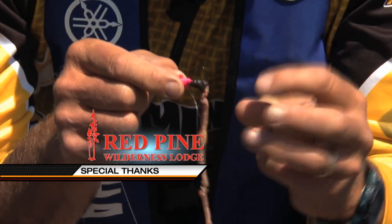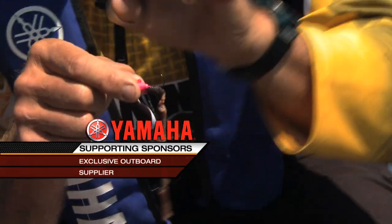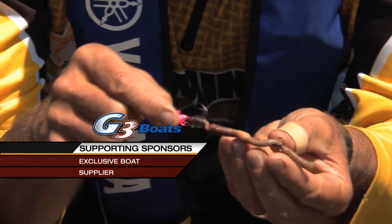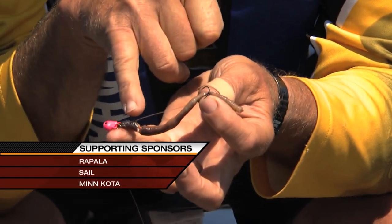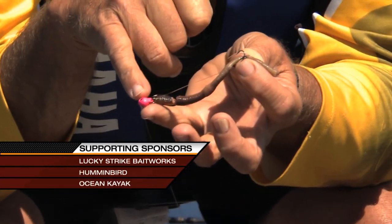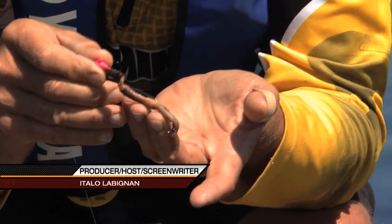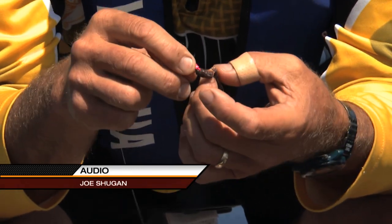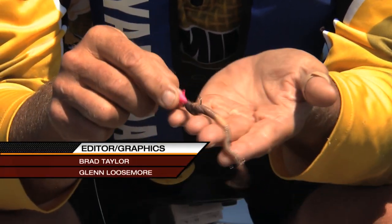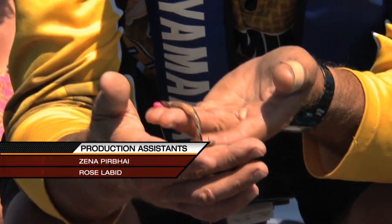Jig heads come in all different configurations and sizes. This particular one is designed to be used with a stinger hook. What I've done is attached the stinger hook — it's literally a leader of line with a nice snap so I can take it on and off, and a tiny treble hook. Even though this worm has been chewed, I've got a few fish on it — some smallmouth bass, rock bass, and also some walleye. I'm going to still use it. So that's the rig. Even with a whole dew worm, there's probably about an inch or two missing. There's a good chance the fish is going to get caught on the stinger hook.